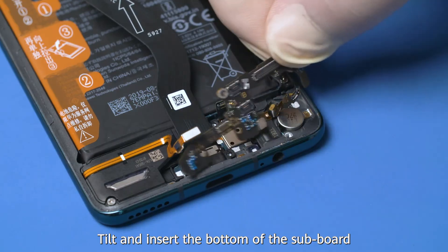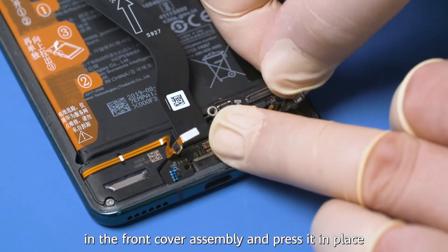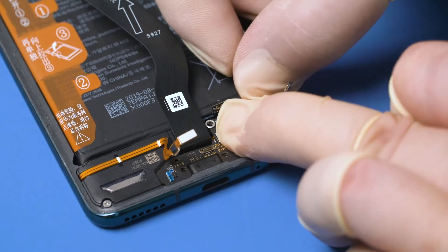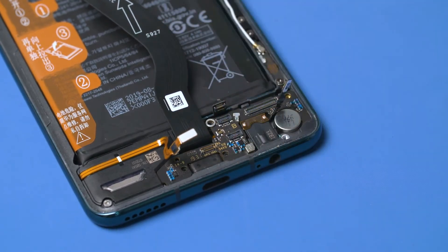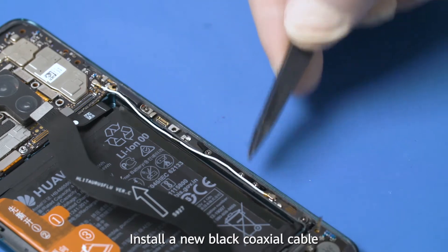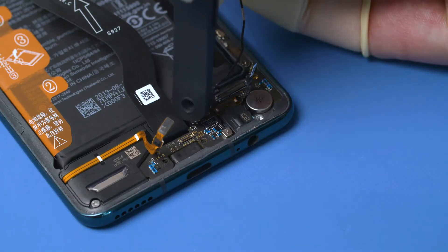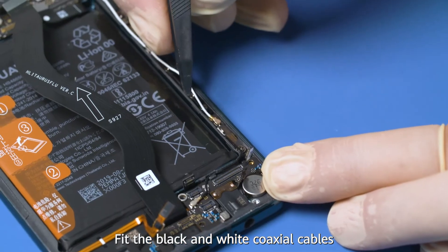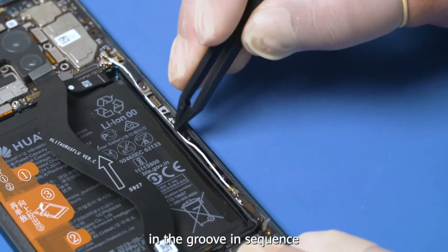Tilt and insert the bottom of the subboard in the front cover assembly and press it in place. Take the white coaxial cable out of the groove and install a new black coaxial cable. Fill the black and white coaxial cables in the groove in sequence.